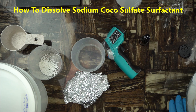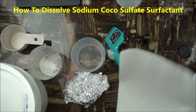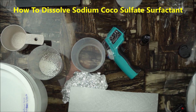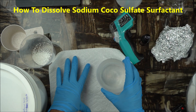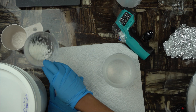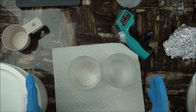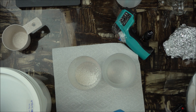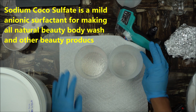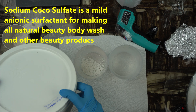Hello everybody, welcome back to the channel. Merry Christmas and happy new year to you and your family. In today's short project, I want to show you how to dissolve sodium coco sulfate. If you make natural beauty products, you should be aware of this anionic surfactant that is very good for making natural products.